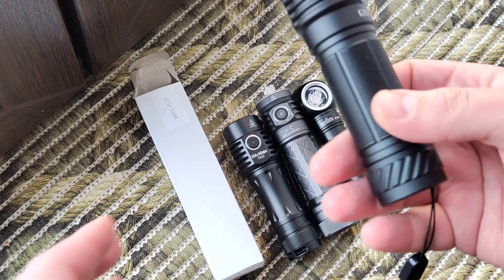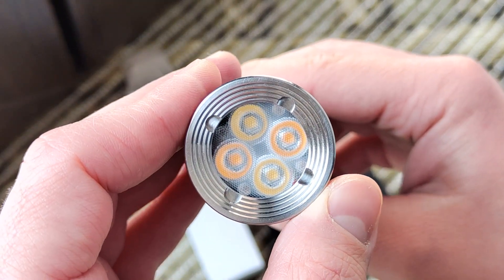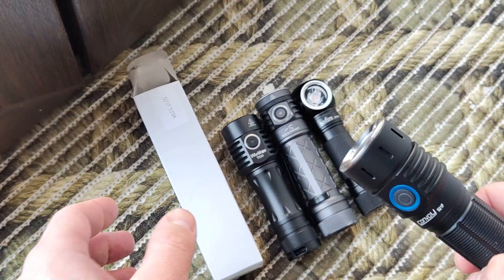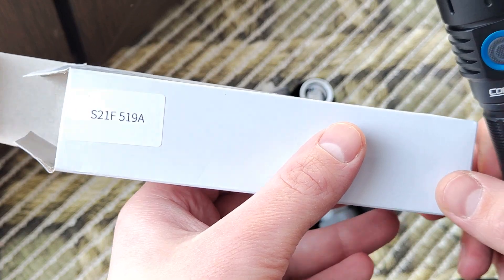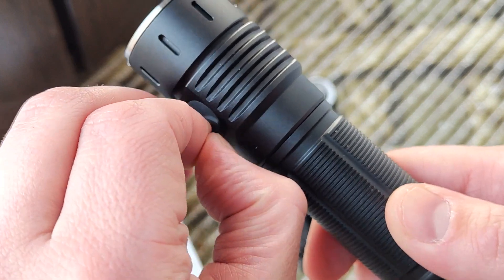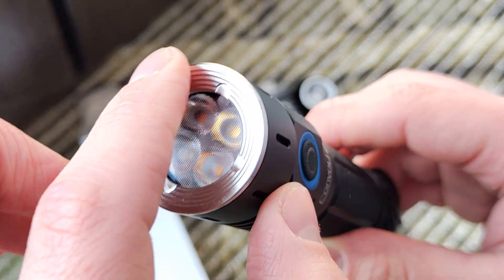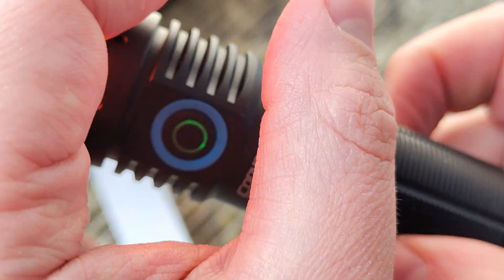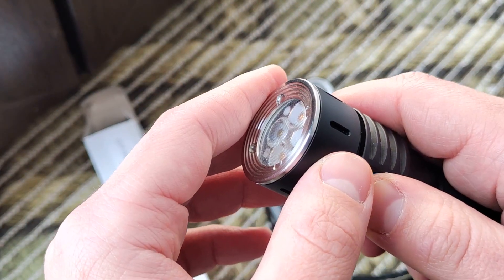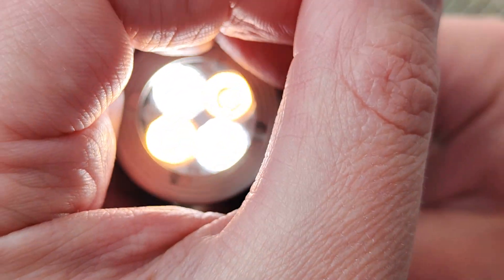Hello my friends, today I'll show you the Convoy S21F. It has quadruple LEDs — two cold white and two warm white. It uses a Nichia emitter and has a Type-C charging port. When you press and hold the button you can see the battery indicator, and you get two warm white and two cold white LEDs active.